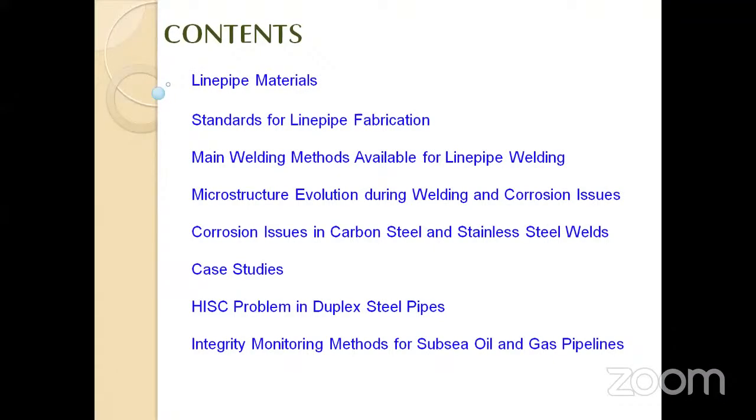This is a very big problem economically as well as safety-wise. You might have heard about the Mexico oil leakage — it was a small weld issue. Even the USA was struggling to cope with that problem, so a small issue can become a very big problem. Whenever you deal with any material, you should be very careful regarding welding, corrosion, and techniques. I will also touch upon a peculiar problem called hydrogen-induced stress cracking, observed in high-strength steels and duplex stainless steels, and finally talk about integrity monitoring systems for subsea — a big challenge.